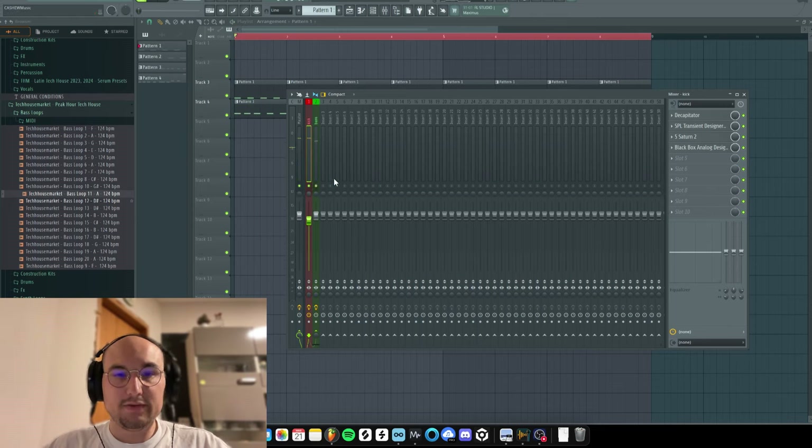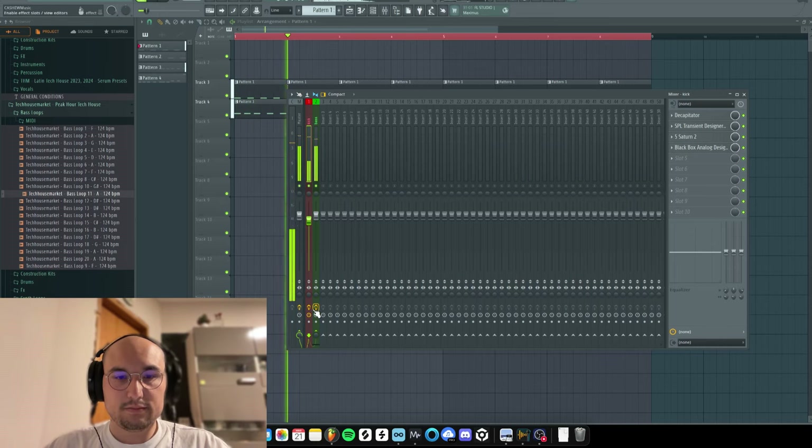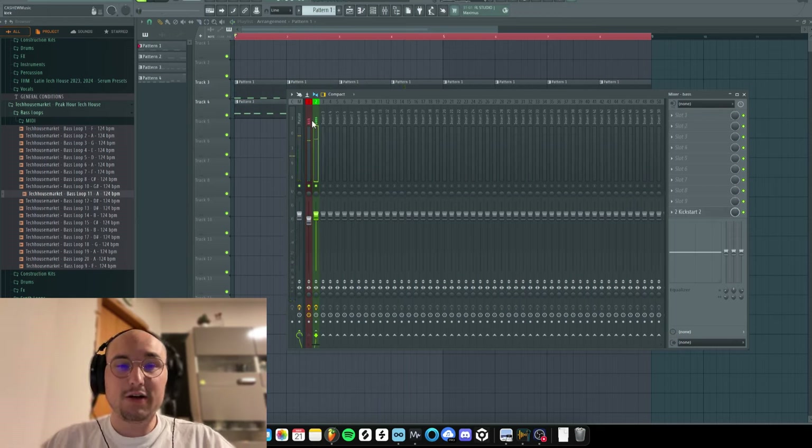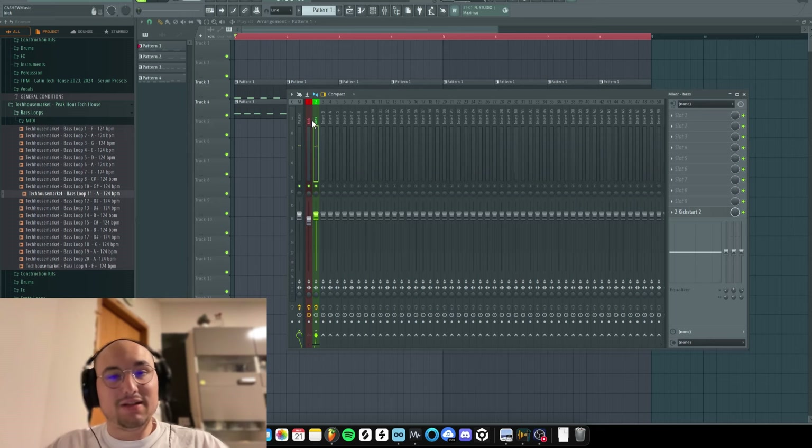Check it out in the context of the whole kick and bass. You can see our kick is ready — it sounds really nice. Now we need to move on to the bass.